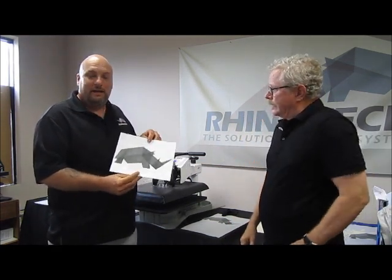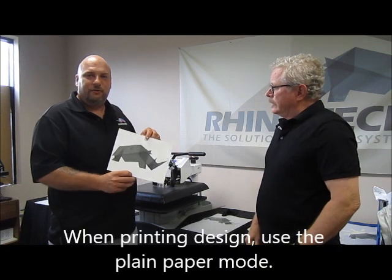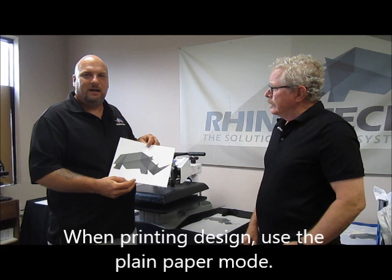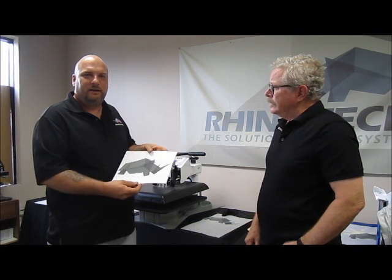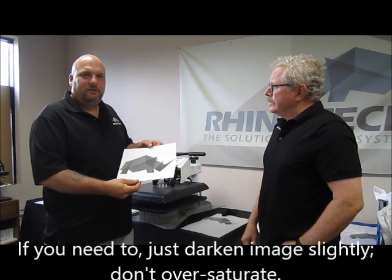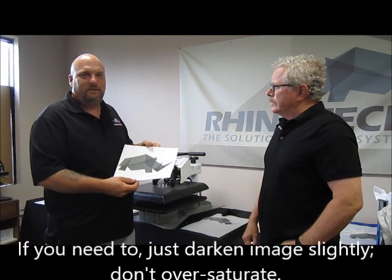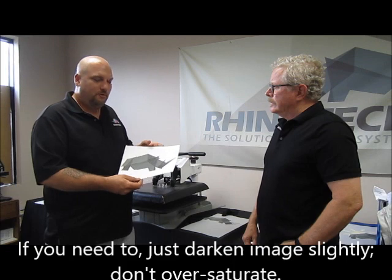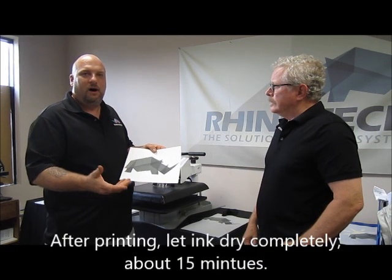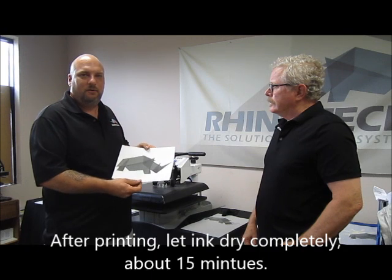When printing with an inkjet paper, you're just going to use a plain paper mode. If you find your design isn't coming out as dark as you'd like on the paper, you can darken up your image a little bit so that it prints darker. But you don't want to oversaturate it, because then once you press it to the garment, it will end up bleeding out in the wash.